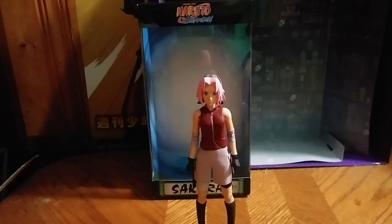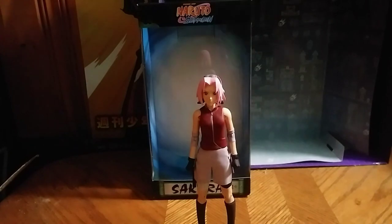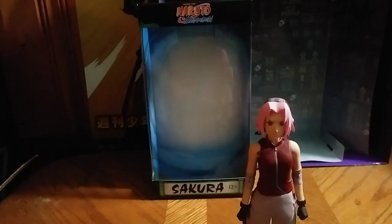I didn't like the Naruto's head problems, but I kept it anyway because I like Naruto — it's one of my favorite anime genres. But this one is way better than the first one I got. Really good posability in the arms. I love that.